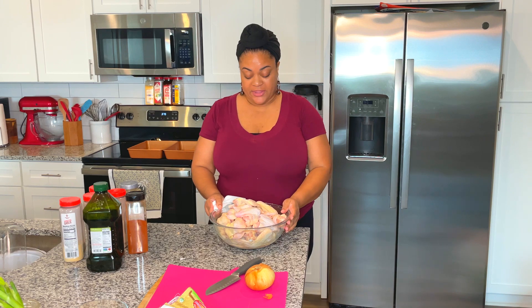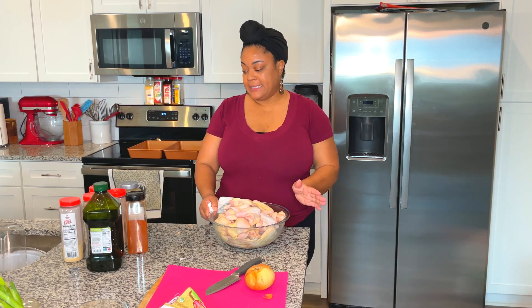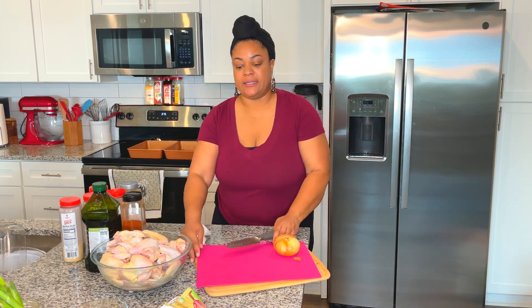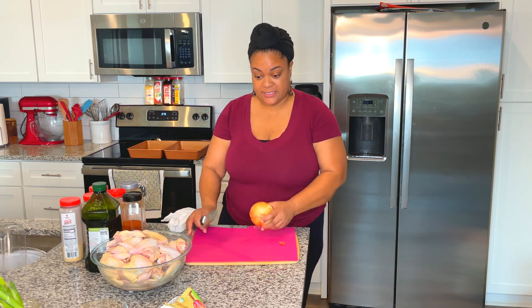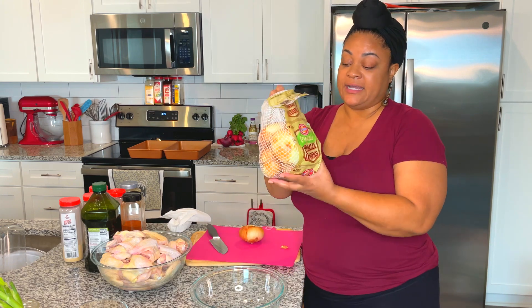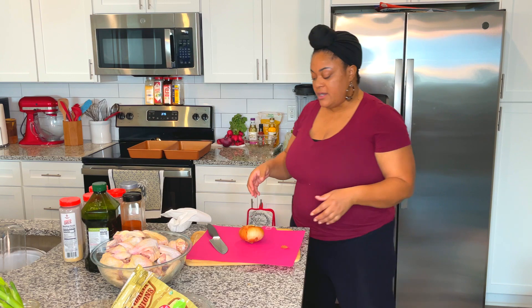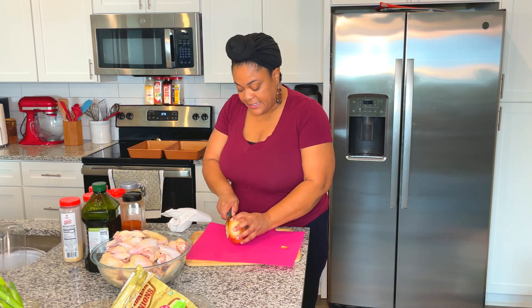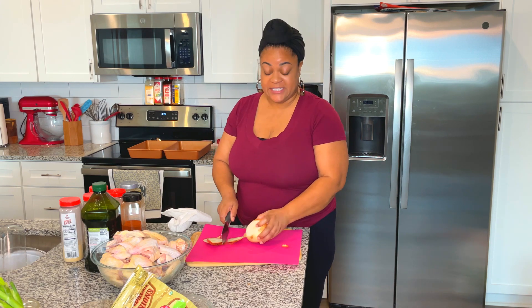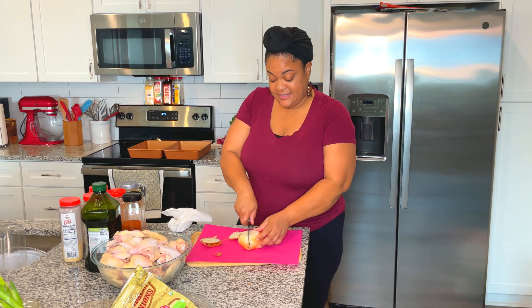So I have my chicken pieces clean — my bone-in thighs and my wings. Before I get my chicken seasoned up, I want to go ahead and cut up my onion. I've bought organic Vidalia onions — these were about $4.99 a bag, which is my first time buying organic onions. I'm trying to start incorporating some items that I only buy organically, and I guess I'm starting with onions and potatoes. I'm going to make sure I don't waste these at all, so I'm using at least one onion a day.